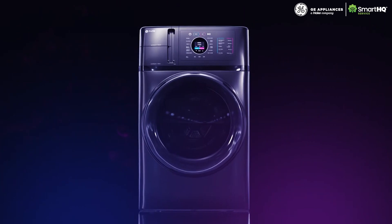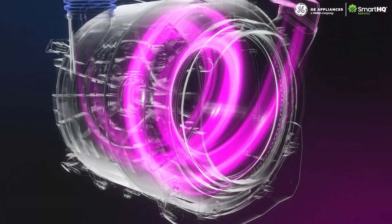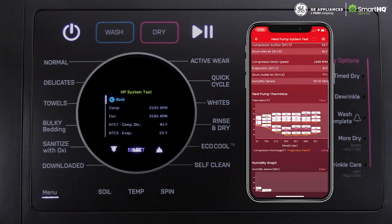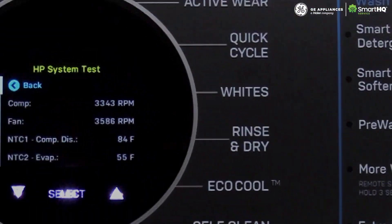With advanced heat pump technology and an array of sophisticated features, servicing the GE Profile UltraFast Combo unit will require precision diagnostics and thorough testing. Smart HQ service provides you with the tools and procedures that can identify the root cause of the symptom to determine the best course of action to take.